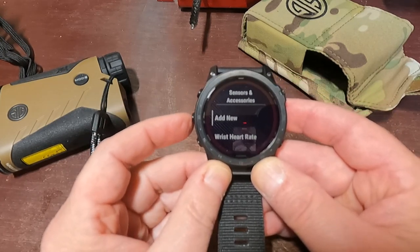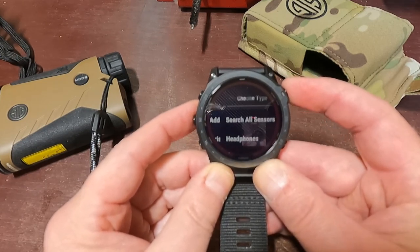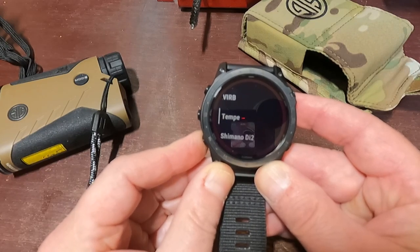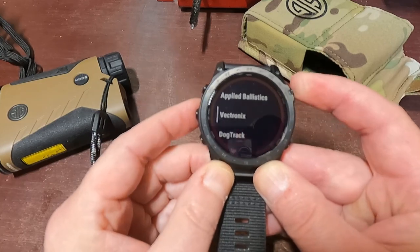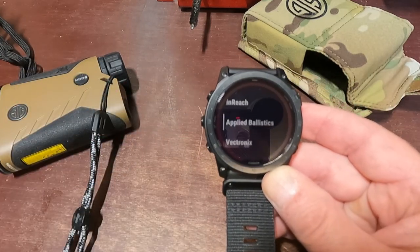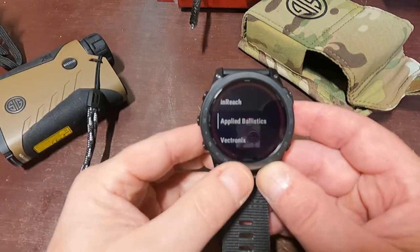Now if you want to pair this for the first time, you're going to hit Add New. I'm going to scroll all the way down — or I should have gone up because it would have been quicker — to Applied Ballistics. Now if I hit this, it's going to search for my rangefinder and then I just turn it on by pressing that button and it'll find it.